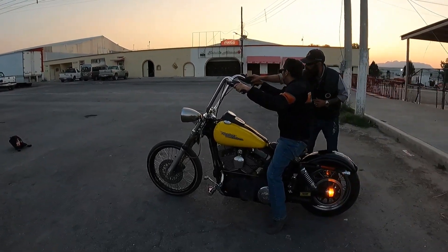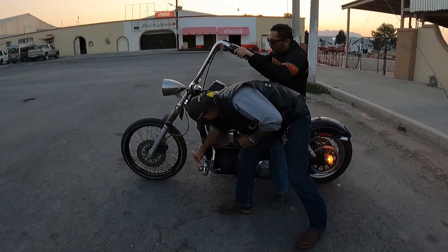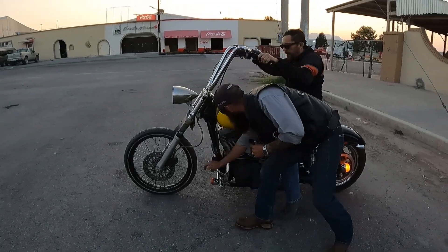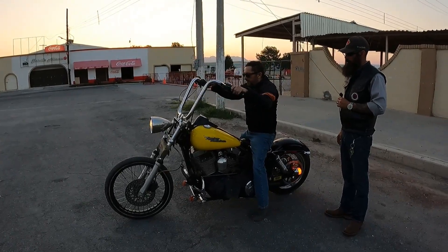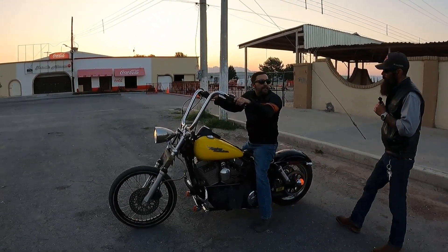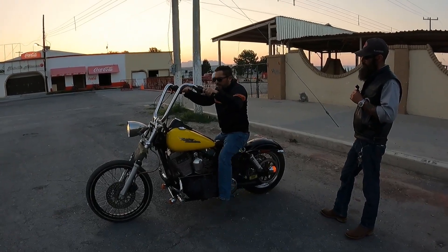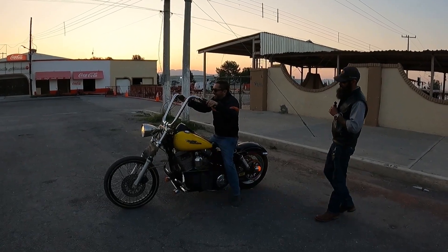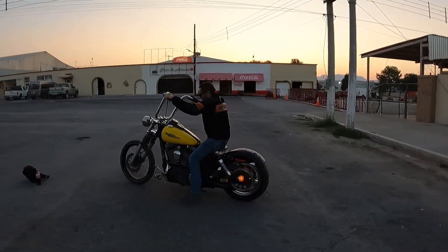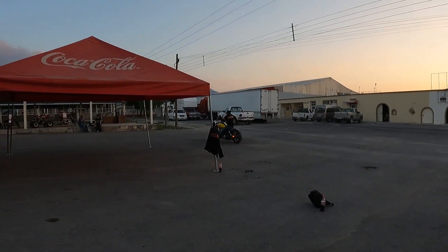Come closer, camera. Look how it fits me. For someone who's 1.20m, I thought the monkey bars were going to reach here but no. Come on... let's get it to neutral for the camera. It has to start in neutral. There it is. What engine is it? 1,600. It's really far — I can barely reach it.